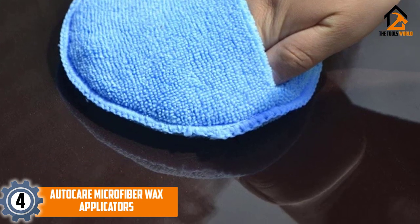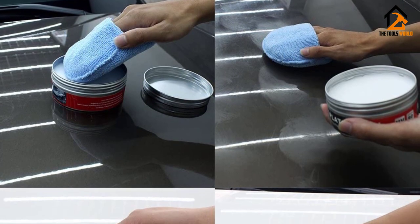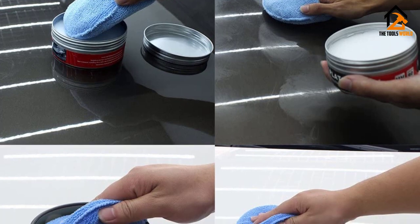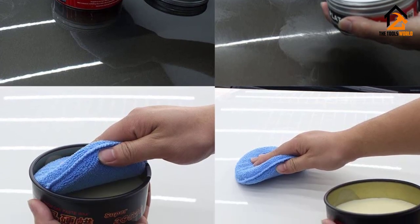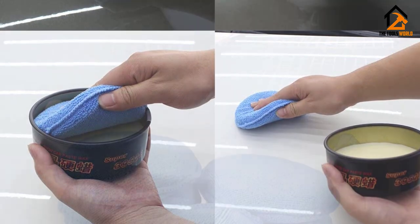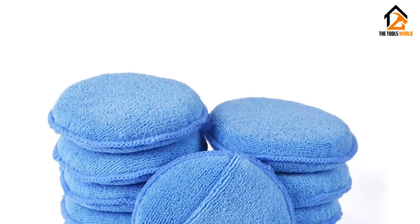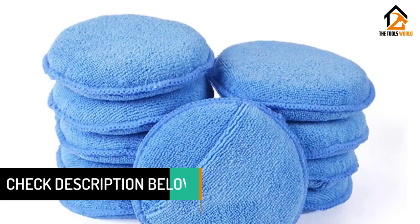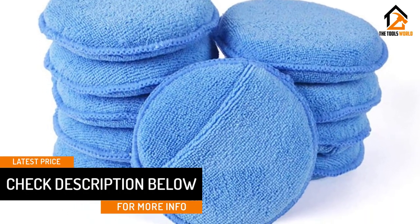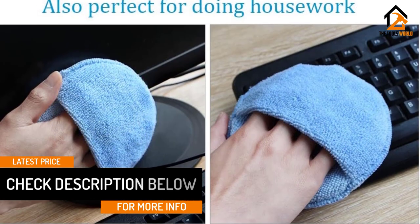Moving on, at number four we have the Auto Care microfiber wax applicators. Auto Care offers a 10-pack of simple-to-use wax applicators at a low cost. These are soft and absorbent microfiber pads with a premium 70/30 blended microfiber, and they work great for applying waxes, sealants, glazes, dressings, and more. The pads are inside-stitched two times to ensure the edges never touch the surface of your paint, and they can be rewashed multiple times, even in a machine.